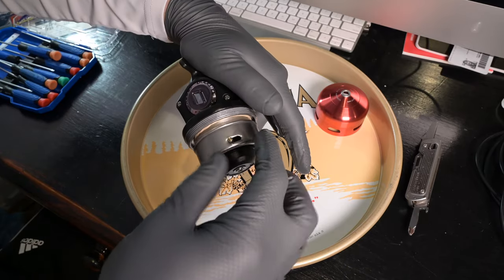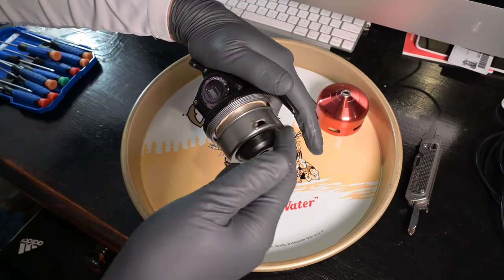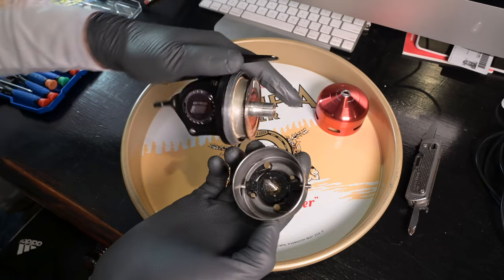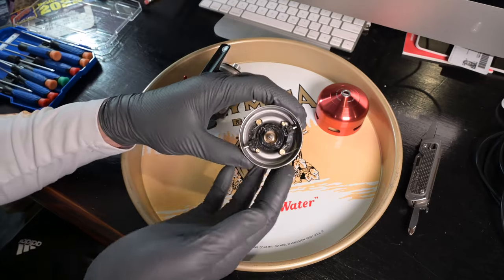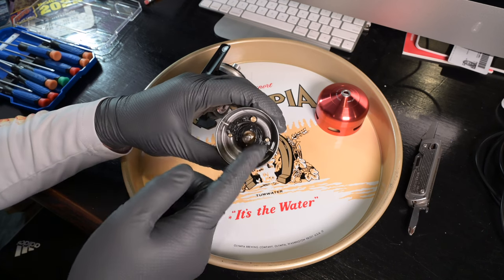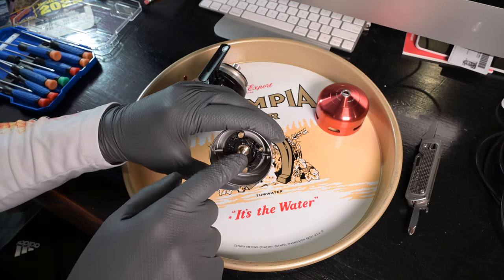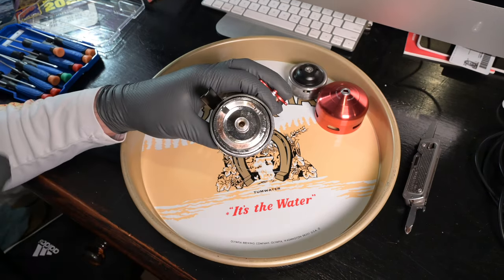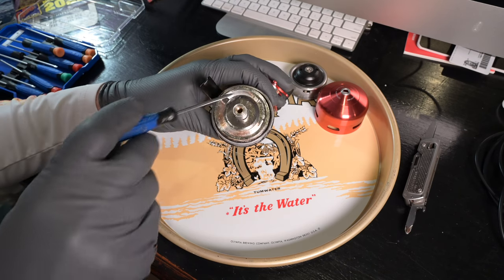Now I'm going to restrain the handle and just unscrew the spinner head. It kind of pops, breaks tension, and it just unscrews off. Those are our pickup pins — you can press here and the pickup pins retract. So that is our spinner head.